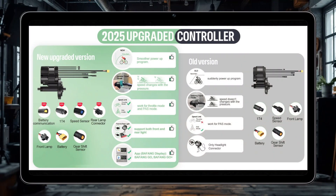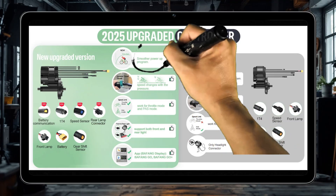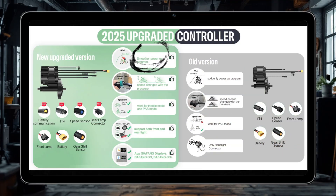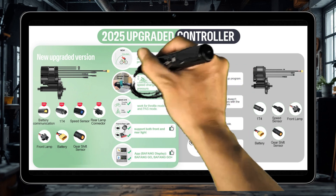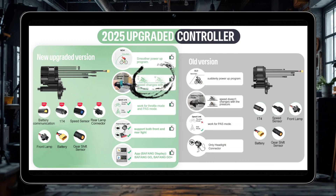I made a picture to illustrate the four upgrades of these two versions. First, the upgrade of the communication protocol makes the motor operation smoother and the noise is reduced. Second, the throttle changes with pressure and the switch becomes inductive to support linear acceleration.